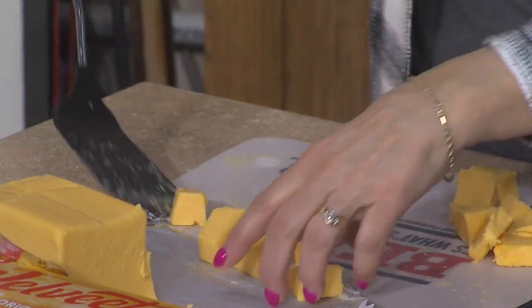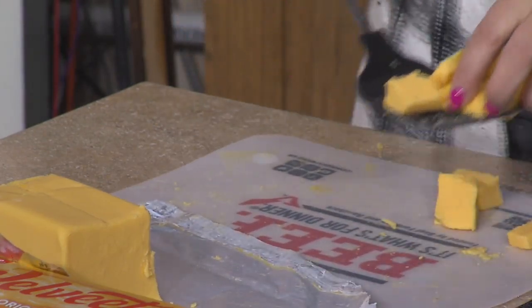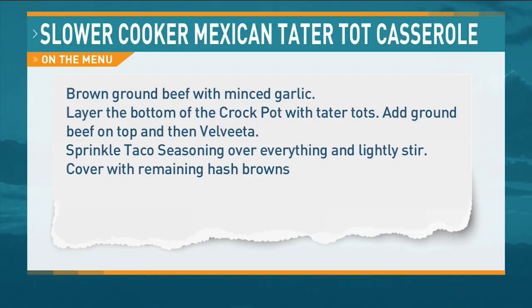It's a Mexican tater tot casserole, and like you said, you could probably put it in a nine by thirteen and let it cook that way. Do you ever just get to two o'clock in the afternoon and someone asks, 'What are you making for supper?' So to that, we're just going to take a taco packet and just sprinkle it over everything.